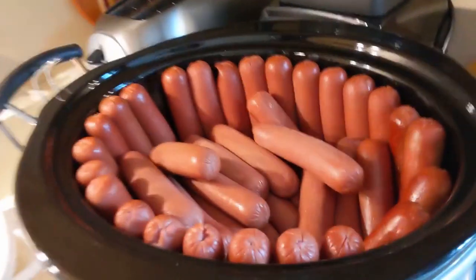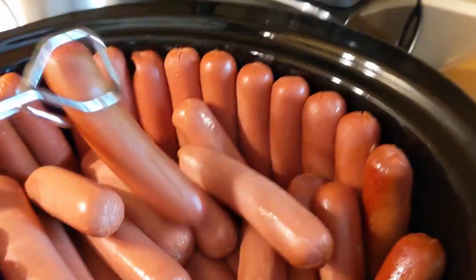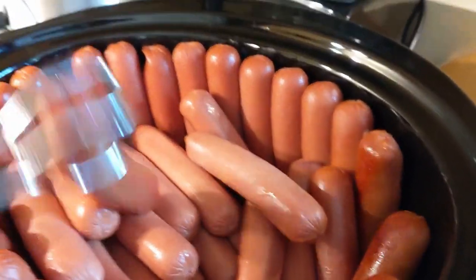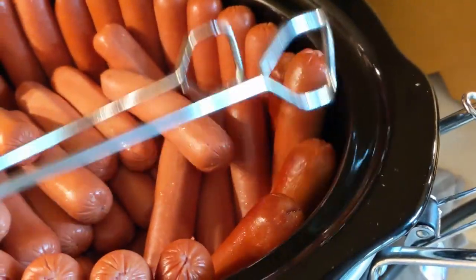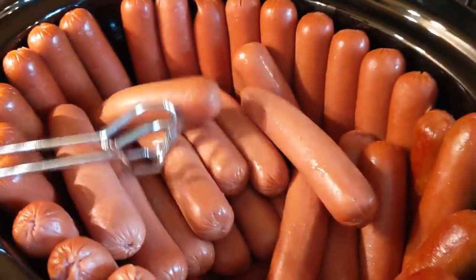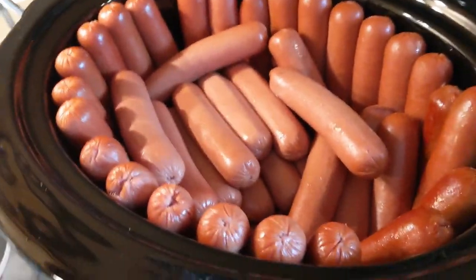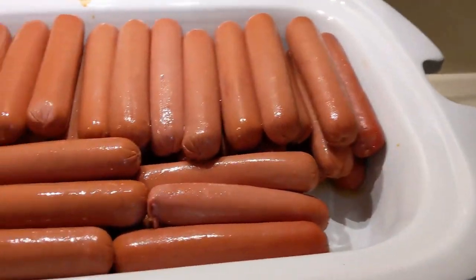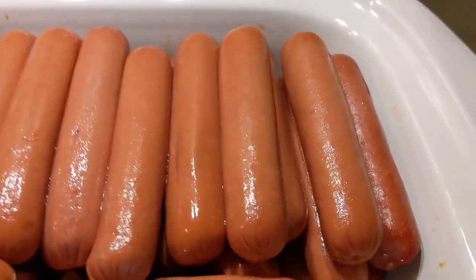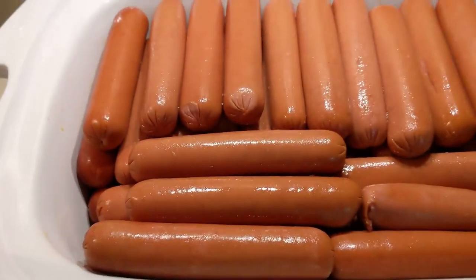Okay, we're about an hour and a half in, and I'm going to check on these. It looks like the ones that are touching the edges are getting browned up — it's kind of hard to see that on the video maybe, but they're definitely starting to cook pretty well. The ones in the middle, not as much, so I think I'm going to rotate the ones along the edge and swap them out for the ones in the middle. You can tell that the one on the edge is more cooked than the ones in the middle, but they're getting there.